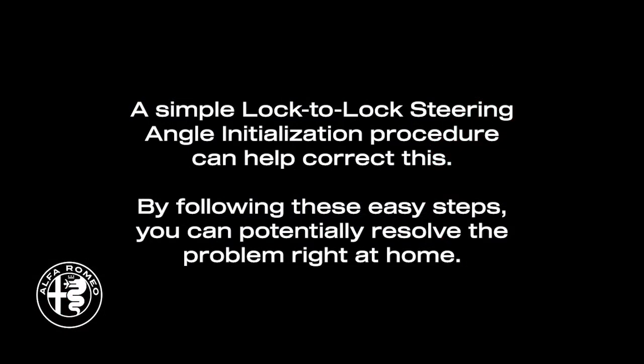A simple lock-to-lock steering angle initialization procedure can help correct this. By following these easy steps, you can potentially resolve the problem right at home.